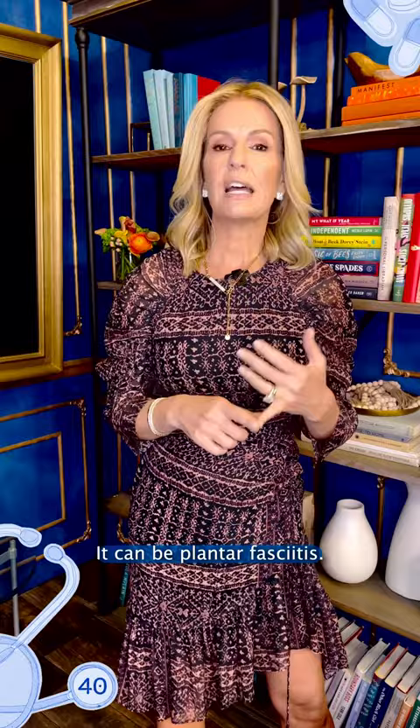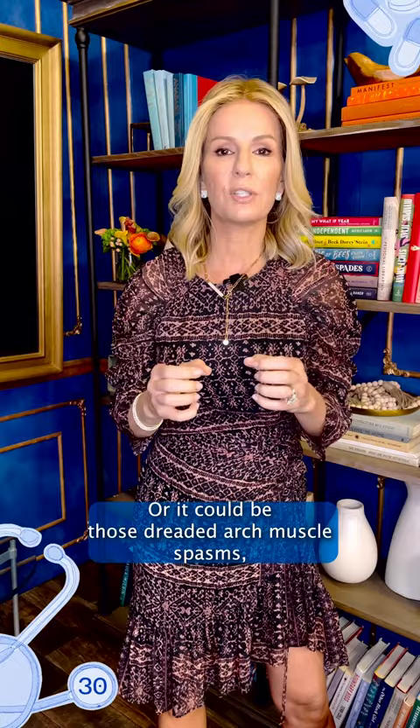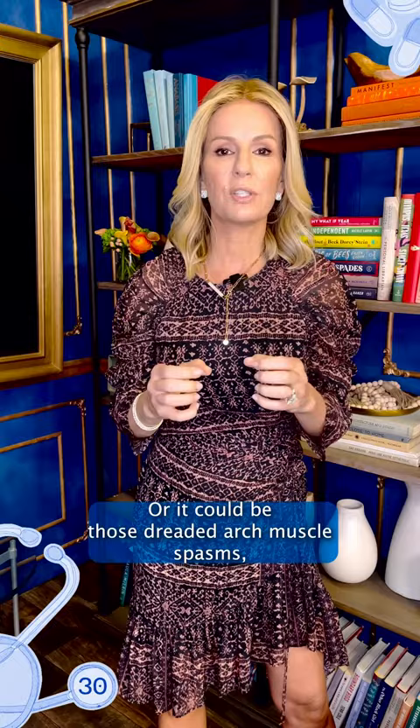That arch pain can be plantar fasciitis, it could be an old and expanding Achilles tendonitis working its way to the plantar fascia, or it could be those dreaded arch muscle spasms, which are horrifically uncomfortable.